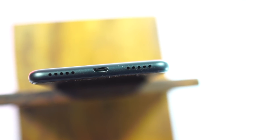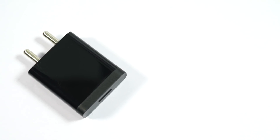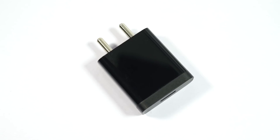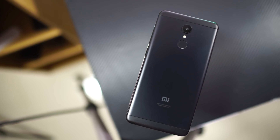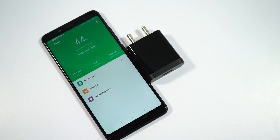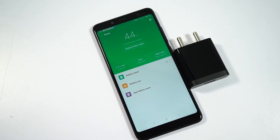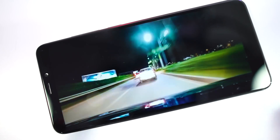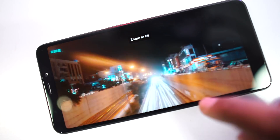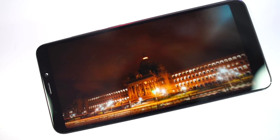This phone packs a 3300mAh battery, comes with a micro USB charging port, and includes a regular 10W power adapter in the box. It doesn't have fast charging and it takes around 2 hours to charge completely. Compared to the Redmi 4 which came with a 4000mAh battery, it is a slight letdown, but the Snapdragon 450 built on 14nm architecture is very power efficient, so you get very similar battery life. On average I got around 5-7 hours of screen-on time on normal to high usage, and it definitely lasted me a full day with at least 20-30% battery left.